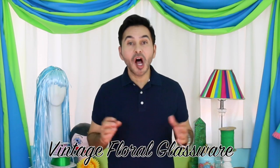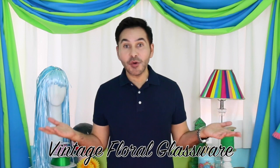Hey DIY decorators! A couple of weeks ago I shared some vintage floral glassware on my Facebook page and people went crazy, so I decided to try to make some of my own and it worked out. Are you ready? Let's get making!